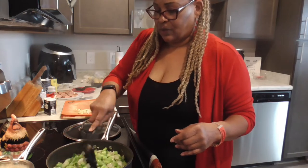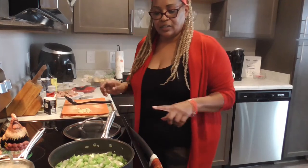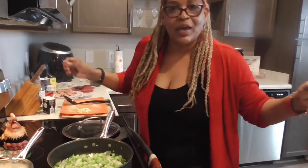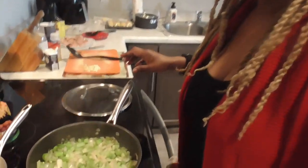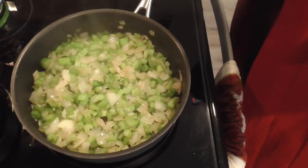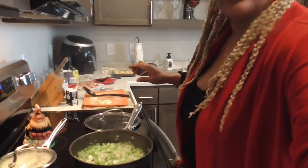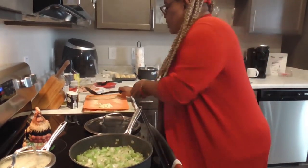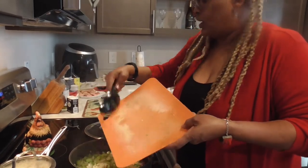It smells so good. We are going to let those cook down a little bit and we will be back. Okay y'all I'm back — let me give you a close up of how these onions look. All that seasoning has cooked down. We are going to now get ready to add in the garlic, and we are going to let this garlic cook for about 3 minutes.